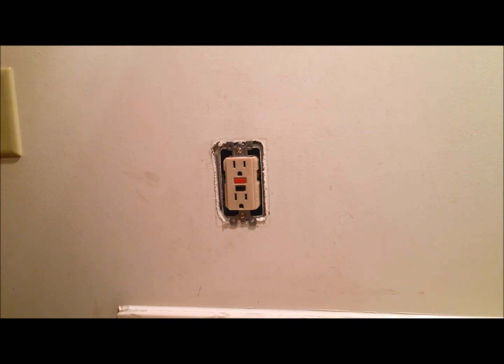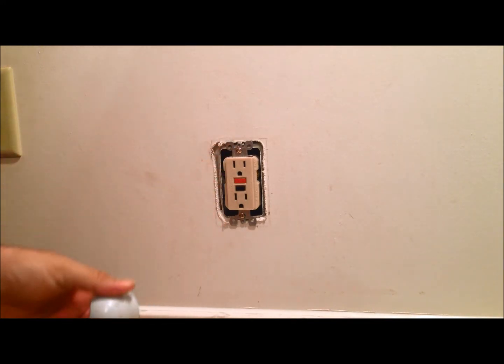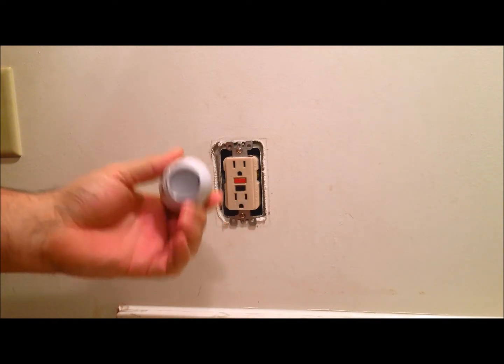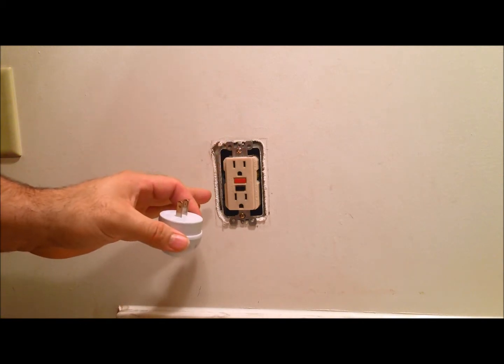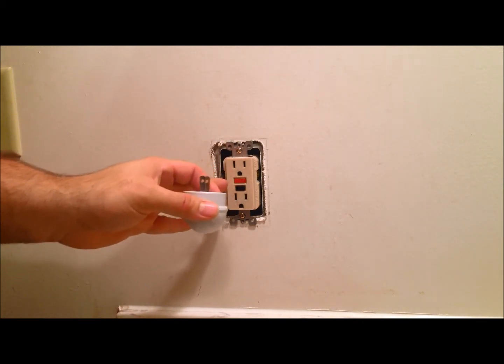Today we're out in the field and we're going to be replacing a standard GFCI with a GFCI with a built-in nightlight. So you get your standard GFCI with two outlets, and instead of having one outlet always blocked with a nightlight, we're going to be replacing it with an outlet with a nightlight built right into the side.